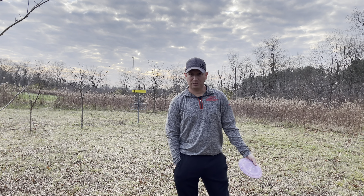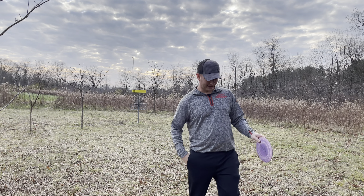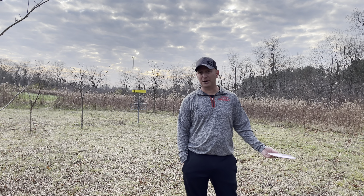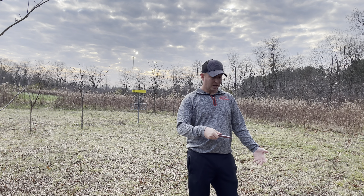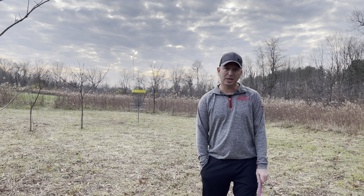That's not to say that you can't throw a putter or a mid with the power grip — I choose not to. I have a really hard time controlling that; I will grip lock sometimes and it just doesn't work out too well, especially with the putter. But you can interchange these grips. If you're struggling with accuracy with your power grip, or vice versa you're fan gripping a driver and not getting a lot of distance, maybe try to switch those up and see if that helps you.